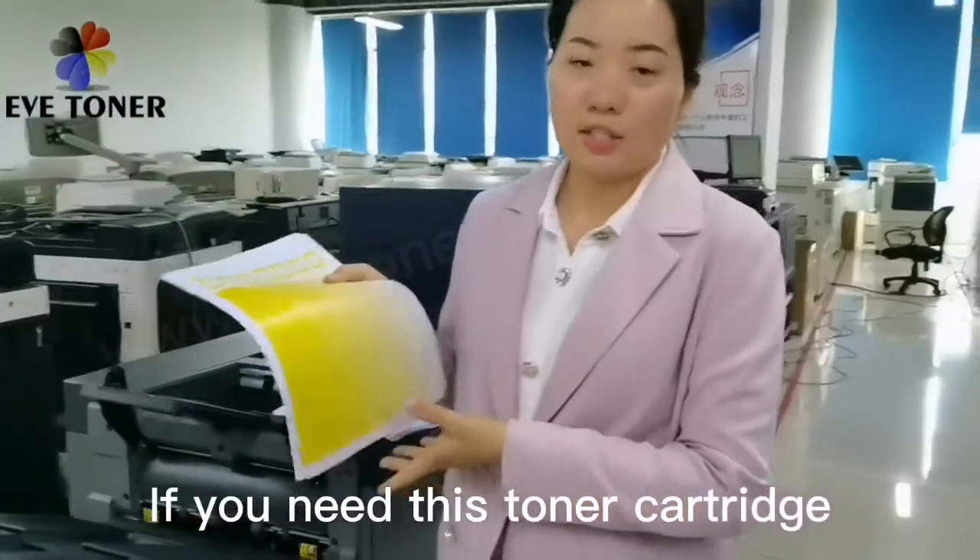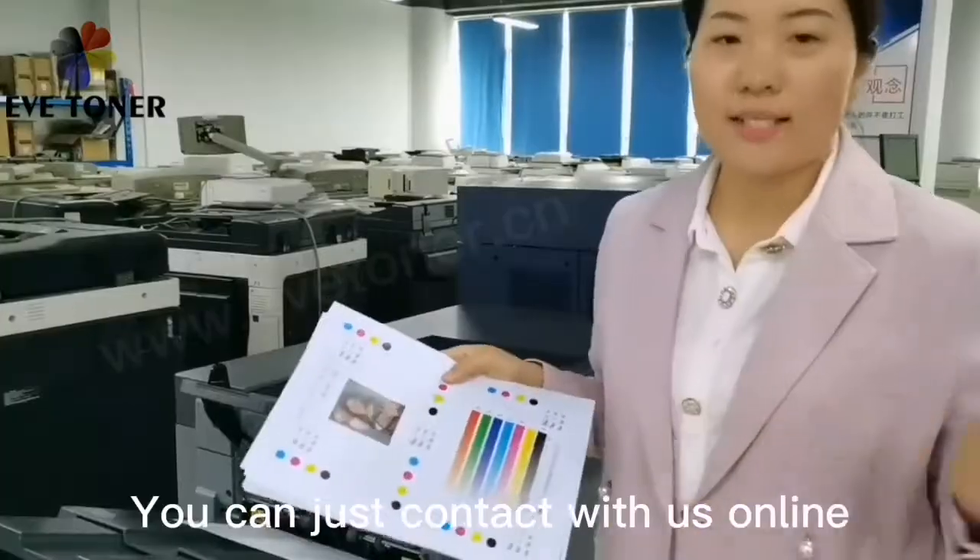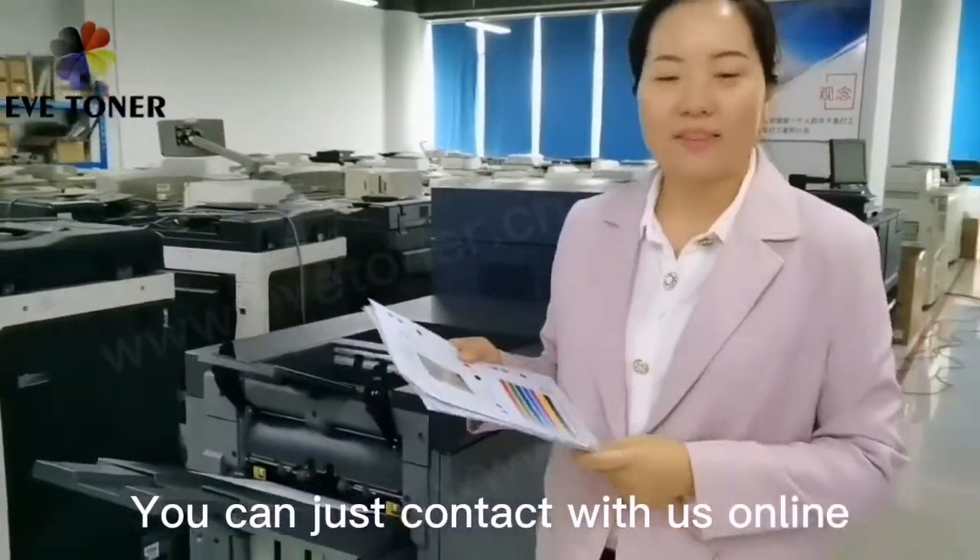So, if you need this toner cartridge or some spare parts, you can just contact us online. Thank you.